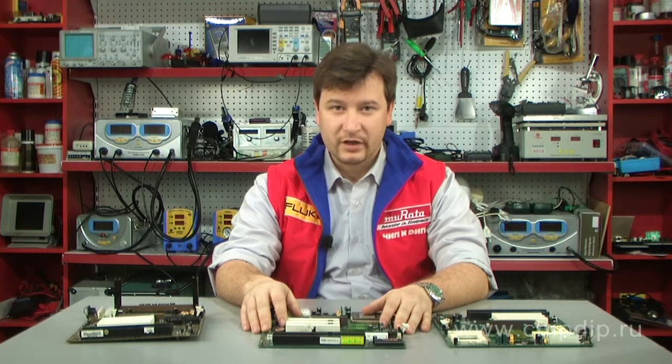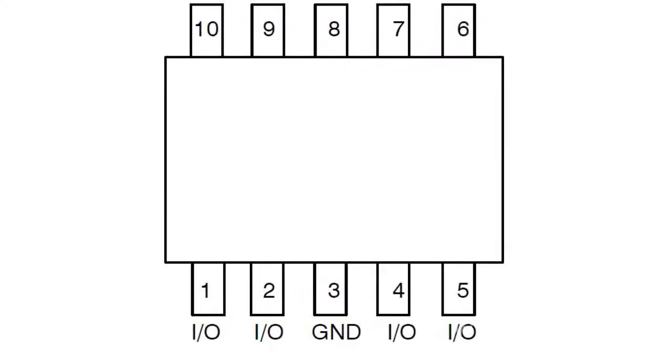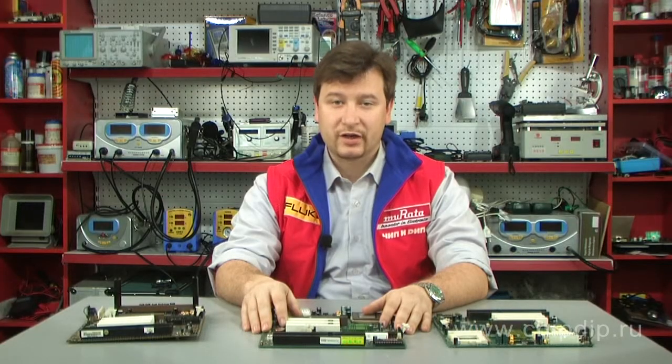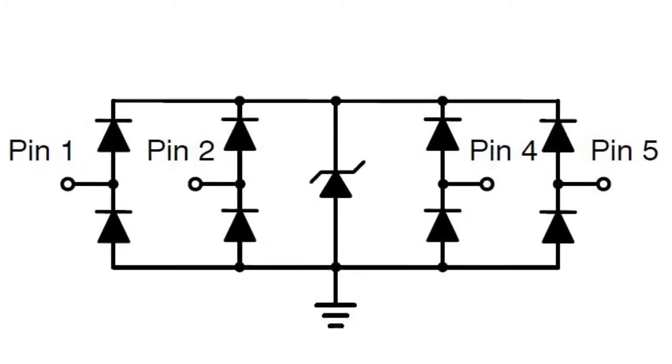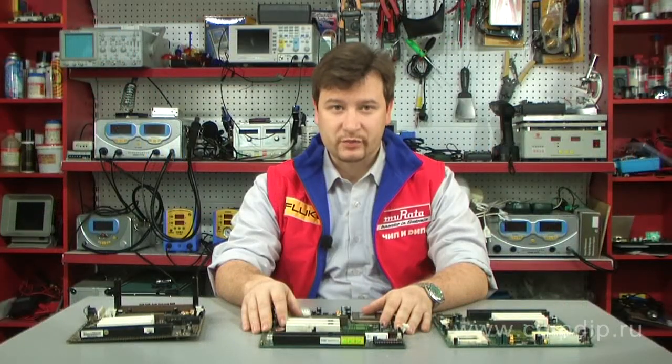Number of channels: 4. Maximum capacity: 0.9 pF per channel. Reverse voltage: 5V. Reverse current: 1µA. Allowable static stress: up to 8 kV. Working range: from minus 55°C to plus 125°C.